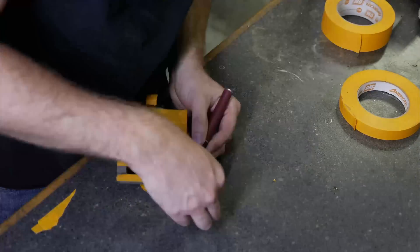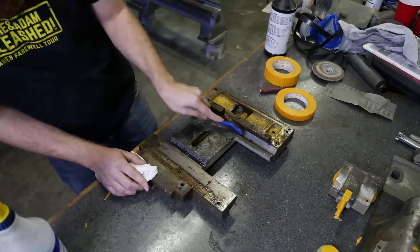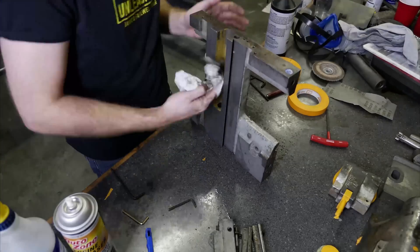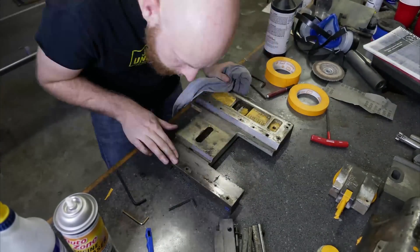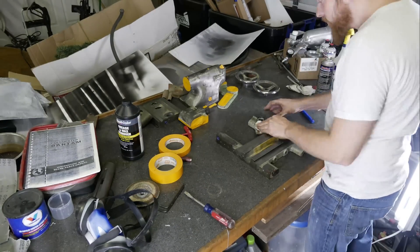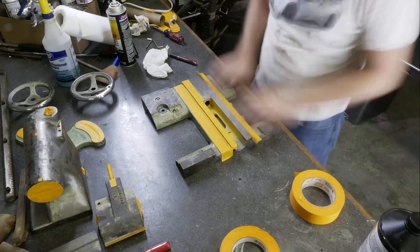More dirty parts — I'm using some degreaser here. It's always surprising at this point in the process when I pick up a part and there's still grease on it. Everything's got to be clean. You can see me using an air compressor here to get all the little nooks and crannies — that makes a big difference and makes things go a lot faster too.